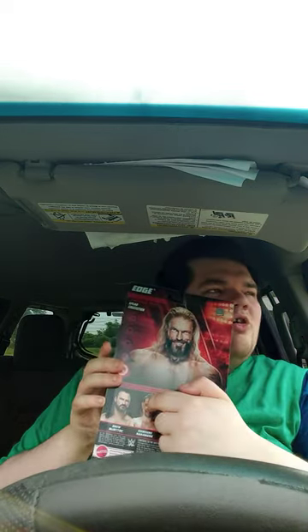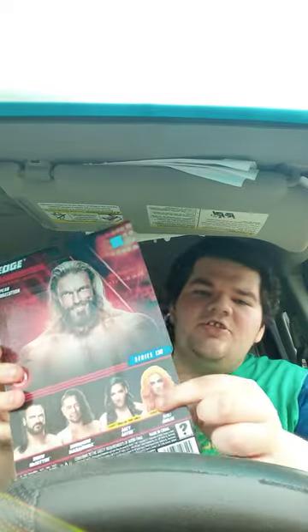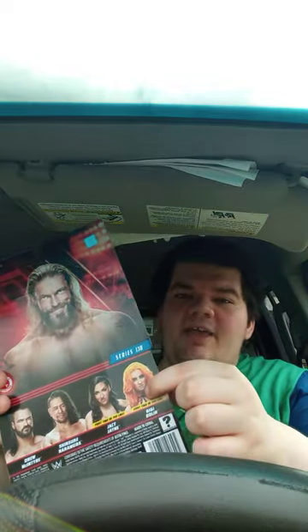Also in the series: Shinsuke Nakamura, his first time in the line, Jet AC Jane, and Gigi Dolan. Fun fact — did you guys know she used to be married to Darby Allin? But yeah, let's go ahead and get him out of the package.